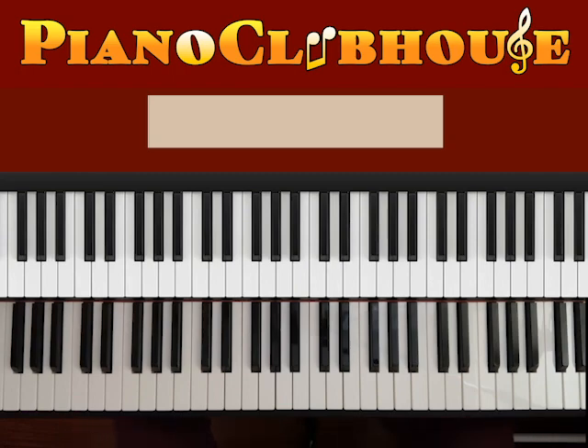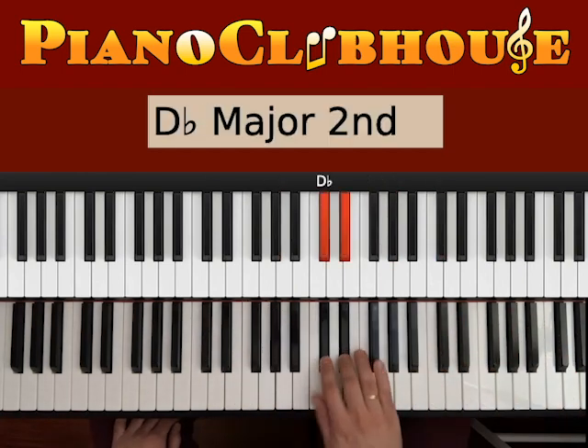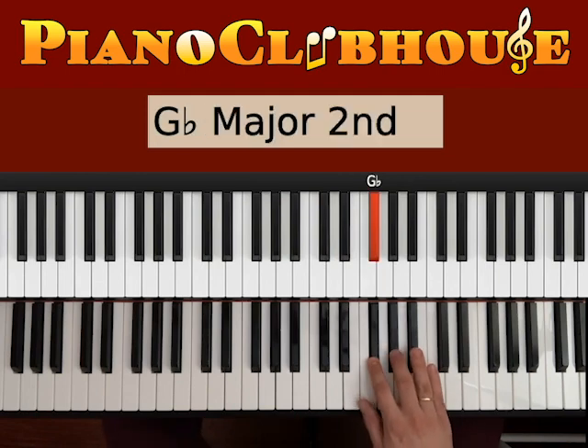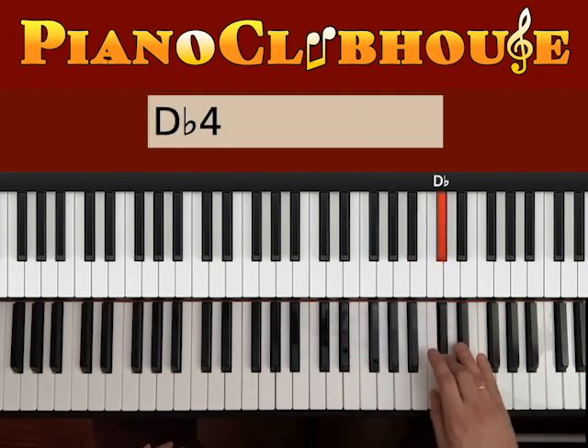This song is played in the key of Db major, so here's the scale. We have Db, Eb, F, Gb, Ab, Bb, C, and Db again.